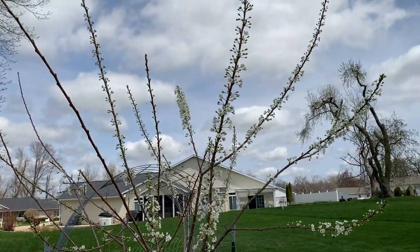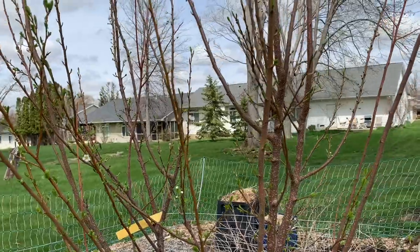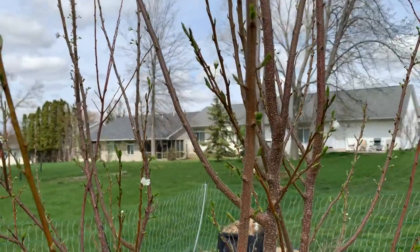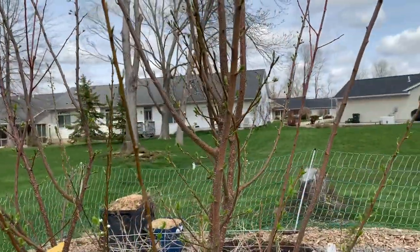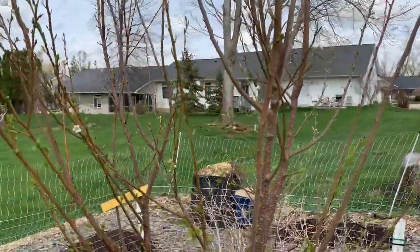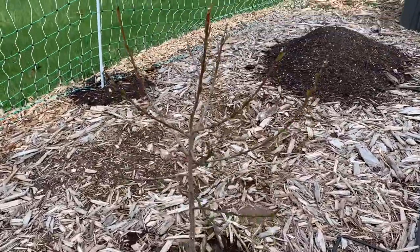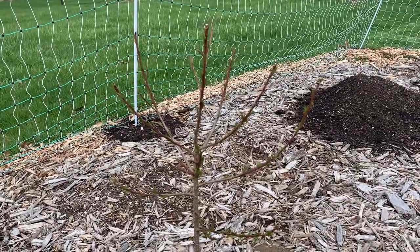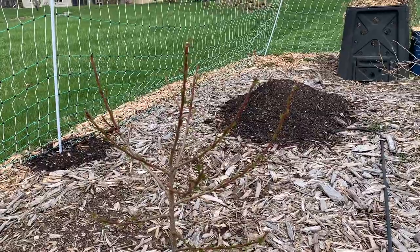I think this might be the first year we actually get plums — this tree is either three or four years old. This other tree is not as old but this is the first year it's actually blossoming, so that's exciting. Usually when you plant plum trees you need two for pollination purposes. So we have two here, and then over here we have a little peach tree that a friend gave me last year. These are great in our area — they produce little peaches but they produce a lot, so I'm excited about that.